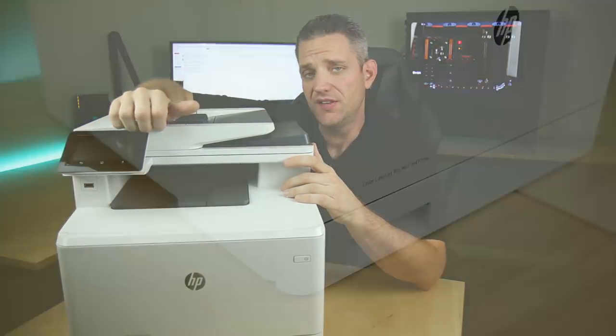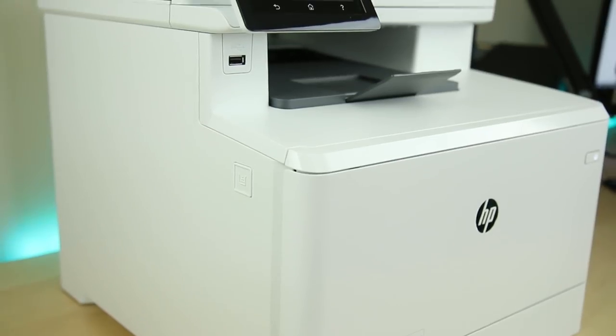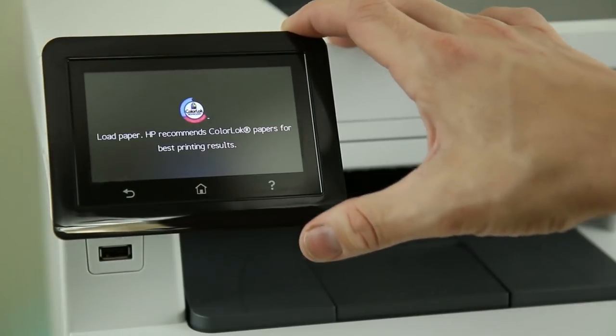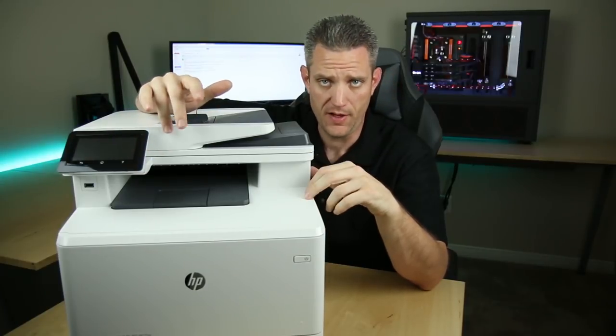What is going on, Internet? Jay's Two Cents here, and today's video is sponsored by HP. They sent me their new Color LaserJet Pro M477 to check out and see exactly what all the hubbub is about.